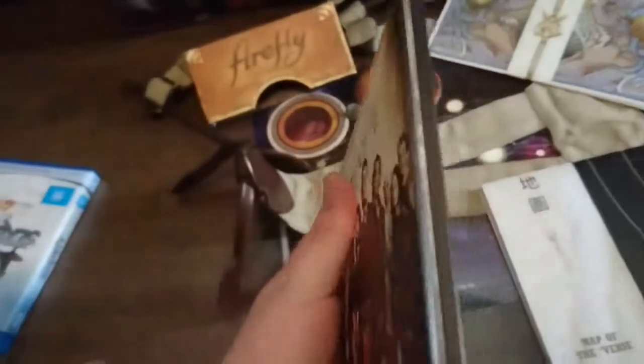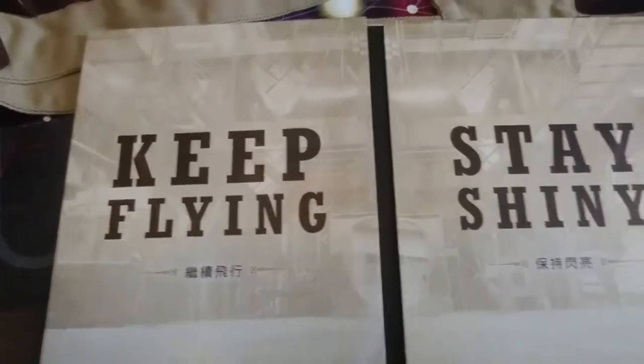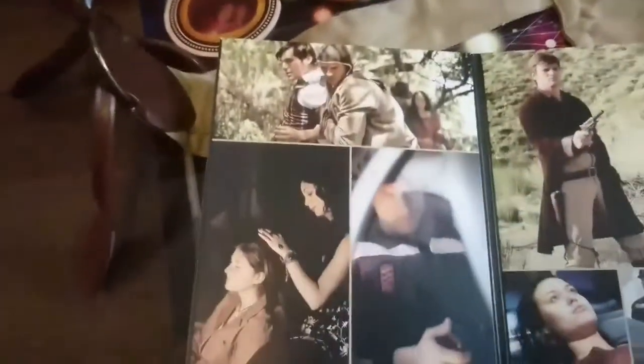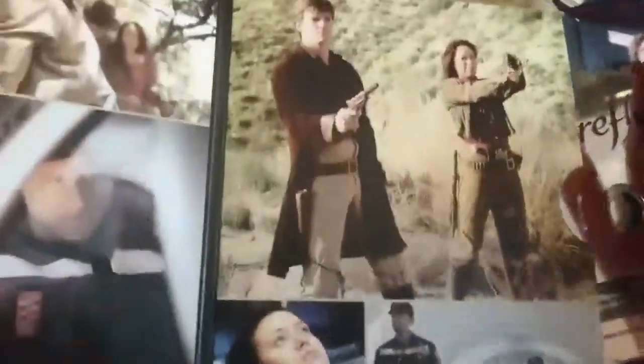You have the inside of the case, a little background with 'Keep Flying' and 'Stay Shiny.' Opening that up reveals bits — like photos from the episodes — and all three discs. The discs are just like that, shiny, with the Firefly logo.